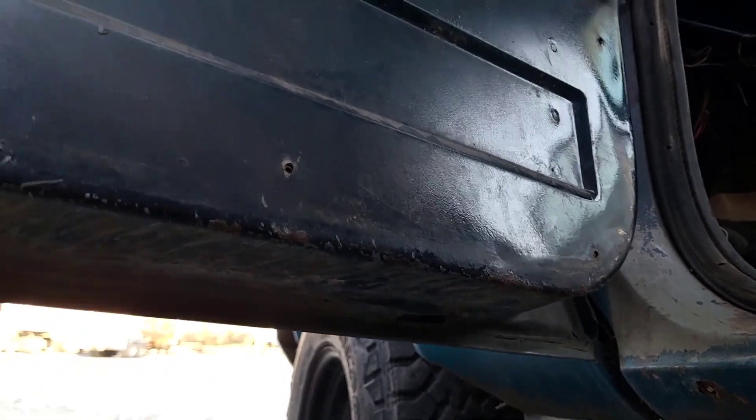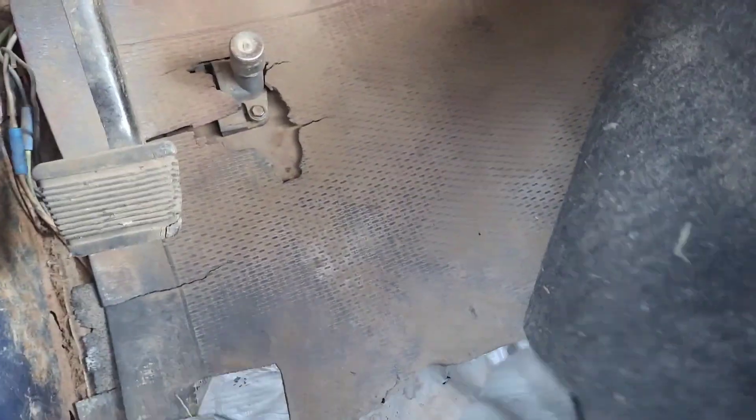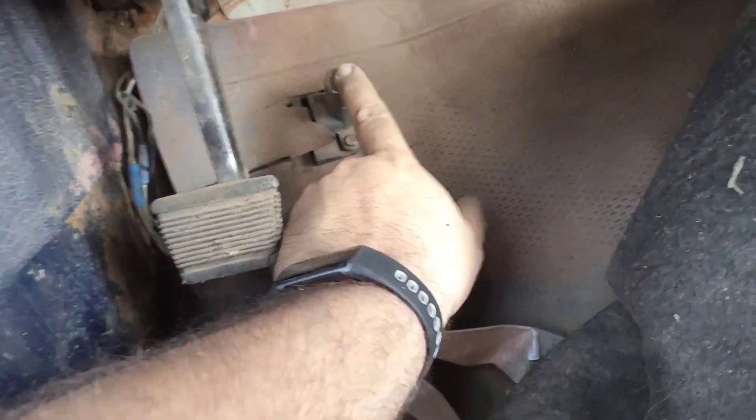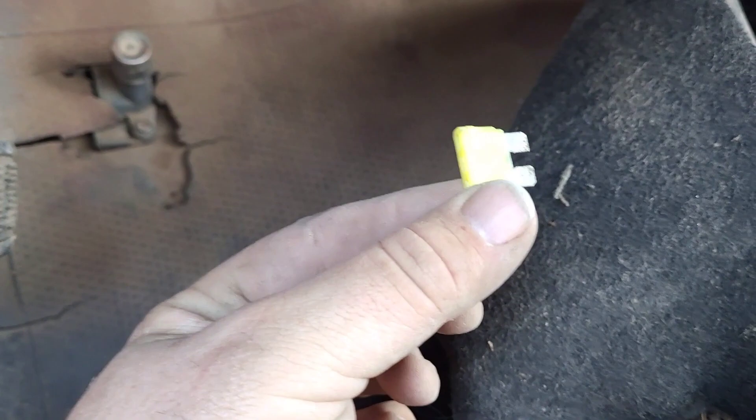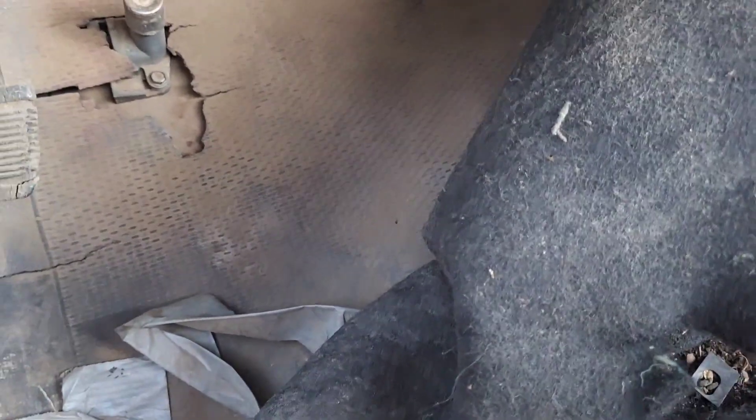The bottom of the door is in really good shape. The rocker over here — I've seen worse. There's something on the floorboard — I'll let you comment on what that does, though I already know from having a '78. There's a mess of wires. The fuse box uses blade fuses — my '78 didn't have those, it had the old glass fuses.